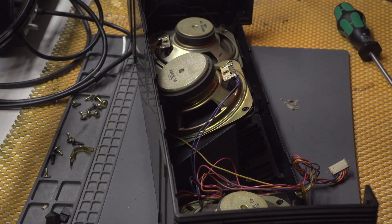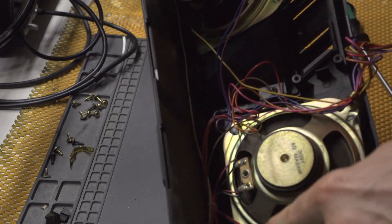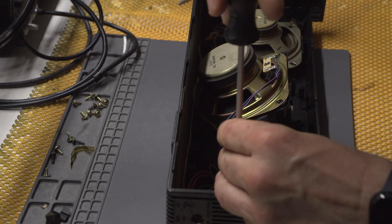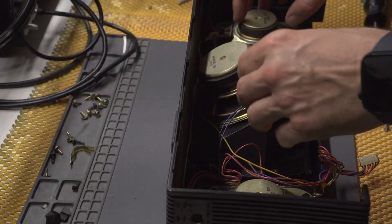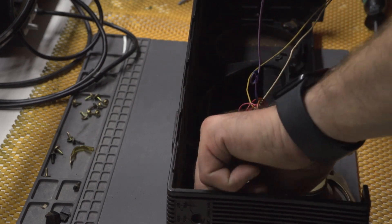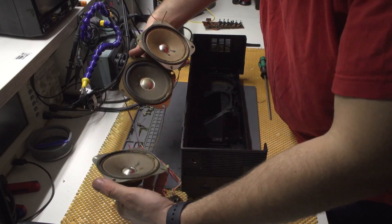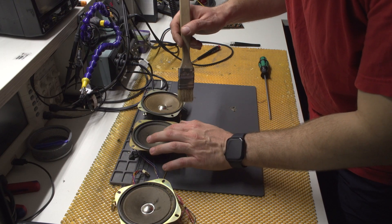I still need to unscrew the headphones part, but I think everything else is unsoldered. And there you have it - all three speakers in all their glory. Let's try to clean the speakers first and see whether this thing will fall apart.